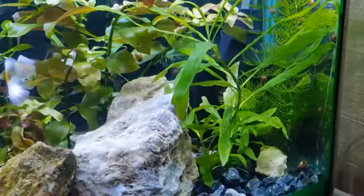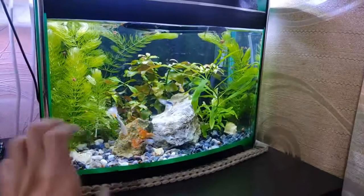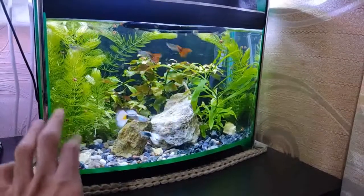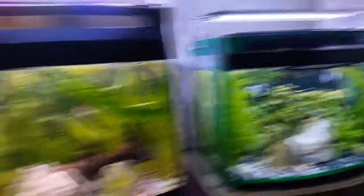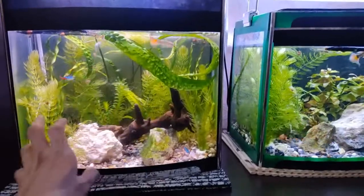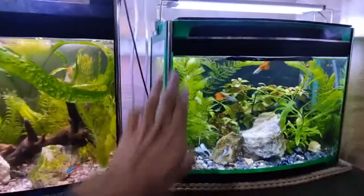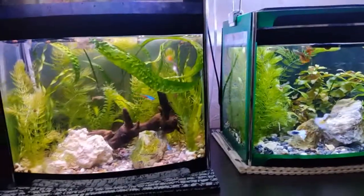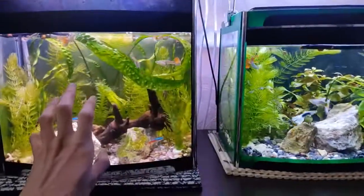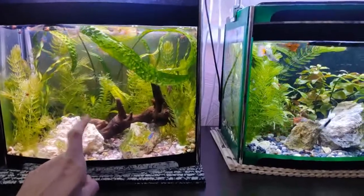There is some accumulation of hair algae on the filter so I need to clean it next time, but not so much hair algae in the tank overall — probably because of the plenty of plants. Comparing the two tanks, most plants here are rooted plants as well as some floating ones, while the other tank has mostly floating rootless plants. Visually it seems like there are more plants here, but this tank suffers a little bit more right now and I'll need to make more frequent water changes.